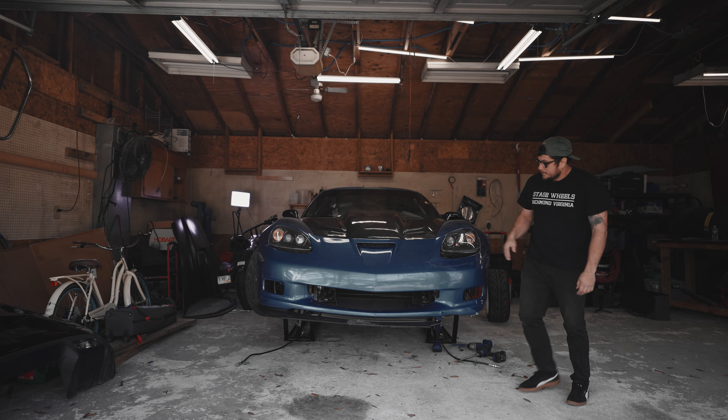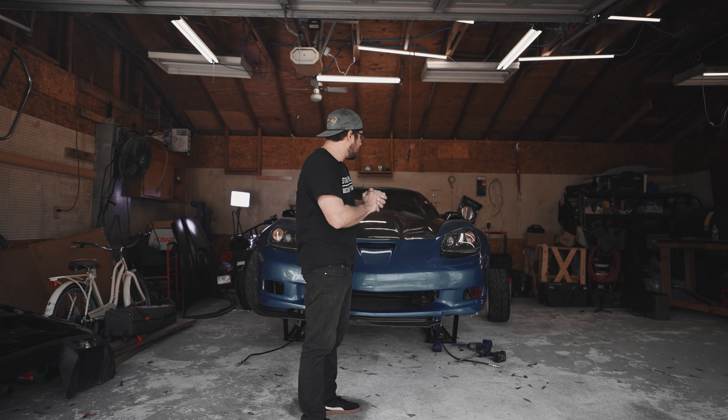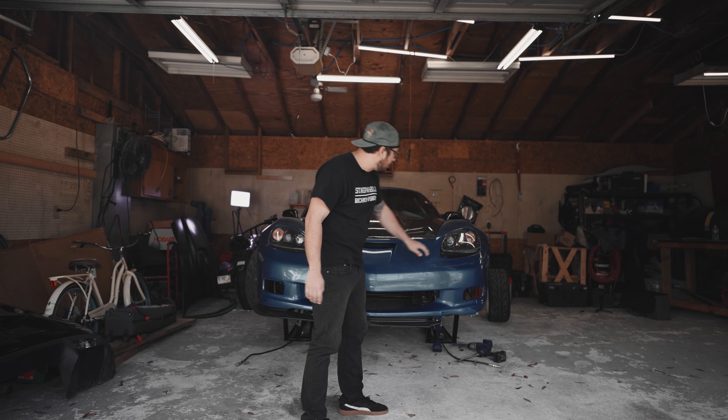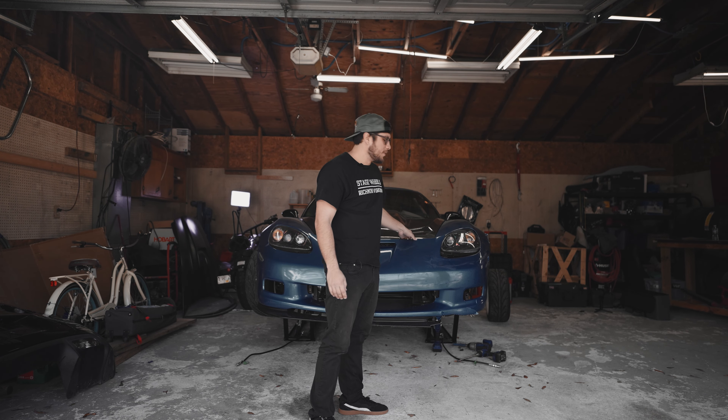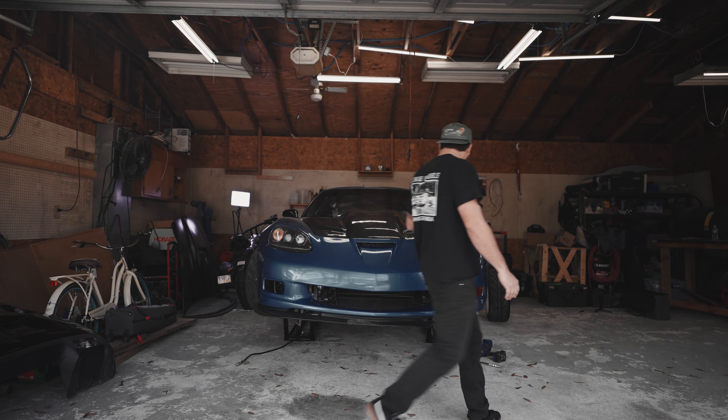Oh man, crashing a car is never fun. So now I'm going to remove all this stuff. We just took the wheel off, saw all the suspension damage, but I really need to get in here, look at the headlight, look at the frame, and the oil cooler, and all that good stuff. Time to take this off.